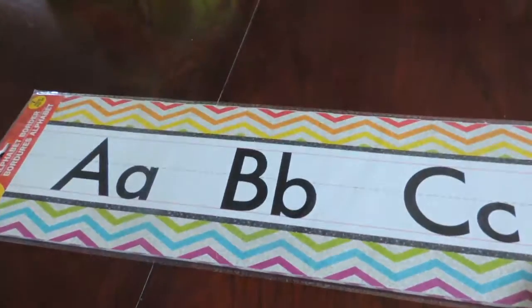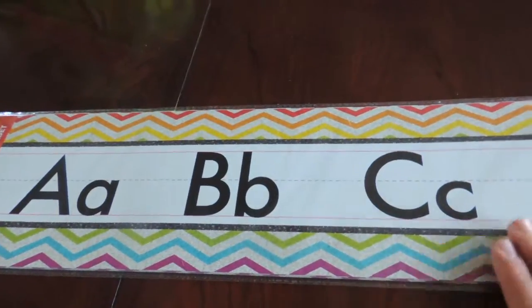First thing I got is this alphabet border — a letter border. I thought that would be cute for us to set up like a little homeschool station, but we'll see how it goes.